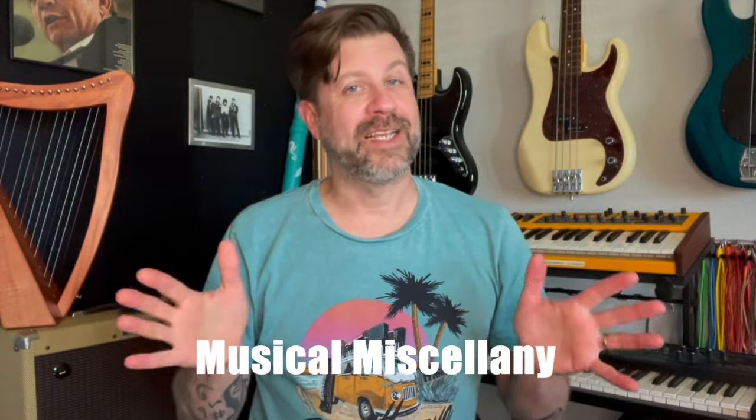Well, howdy folks, welcome back to my channel. As you're aware, my channel is called Musical Miscellany, and it's a pretty apt description of what I do here. It's all over the map.